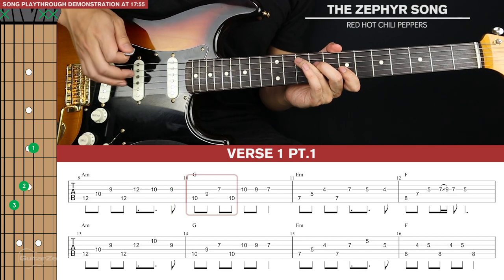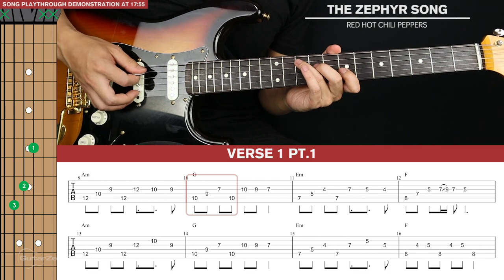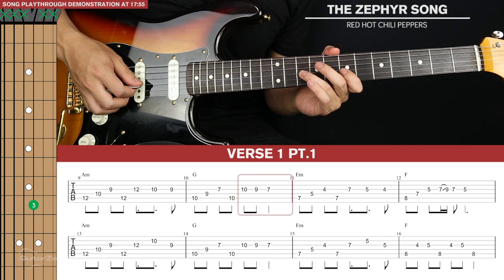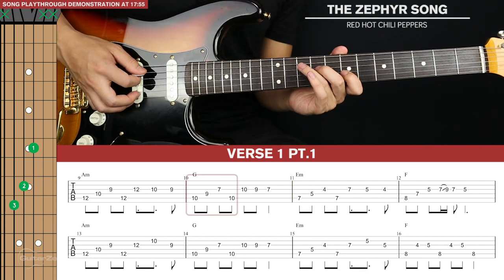Then we'll go to our G major triad and play the same pattern for the first four notes — fifth, fourth, third and fifth. Then we're going to descend on the third string again from tenth, ninth and then seventh. So that's that bar in total.